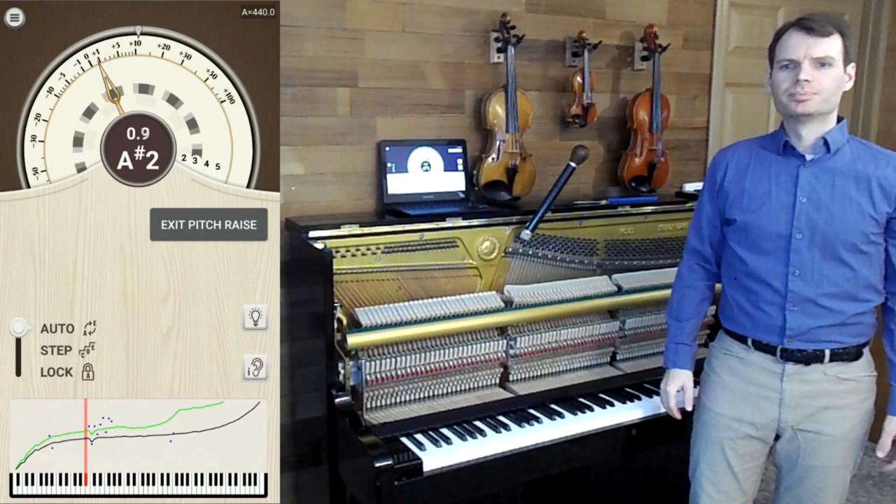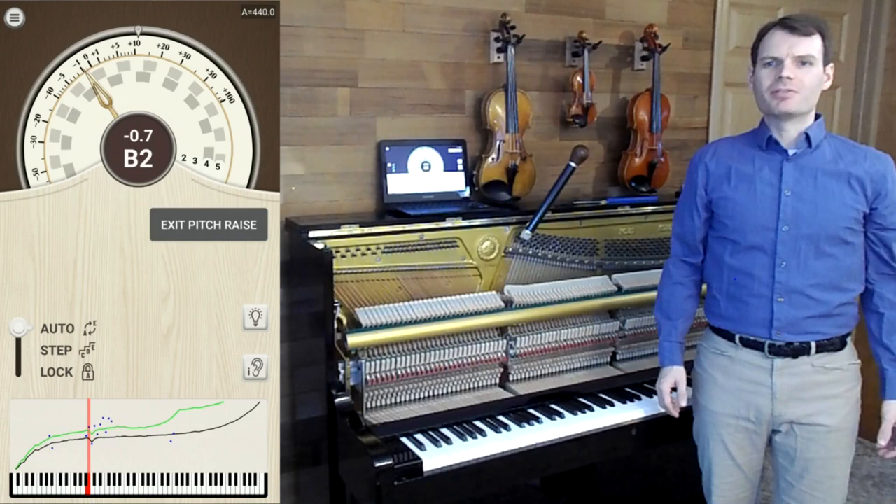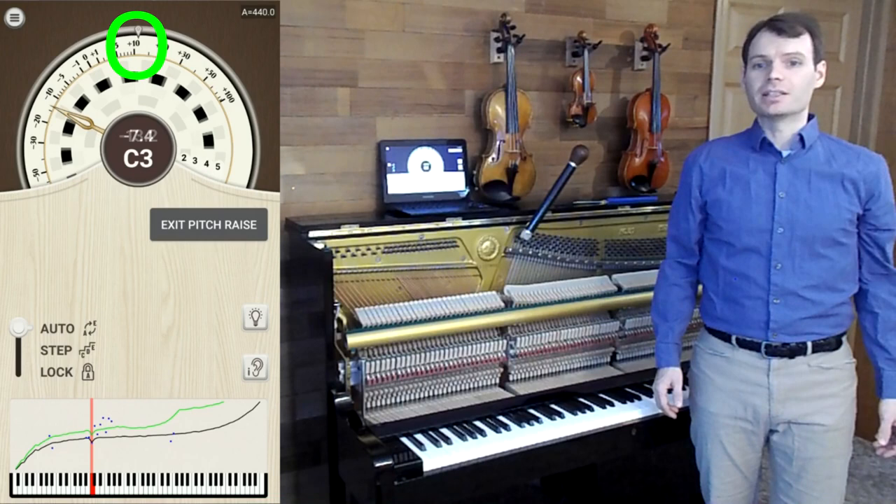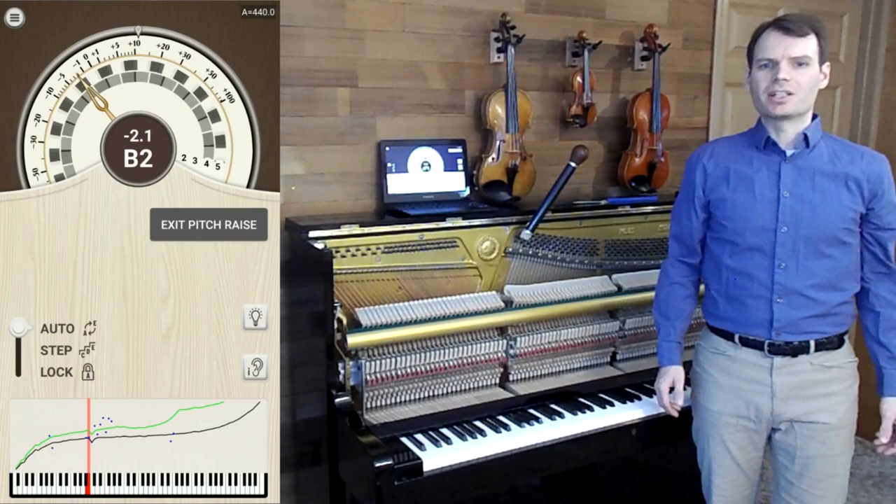This puts Pianometer into pitch raise mode. A couple of things to notice: at the bottom of the screen you now have a green line above the tuning curve — this represents the overpull target. On the tuning display, you can see that the dial has been rotated so that when the needle is vertical, it's pointing at the overpull target instead of zero cents. The spinning strobes will also stand still at the pitch raise target instead of at zero.